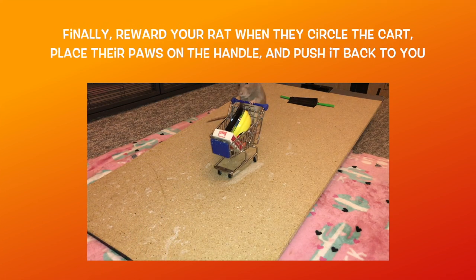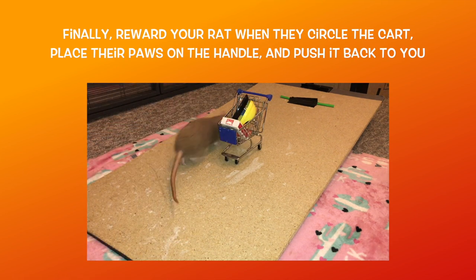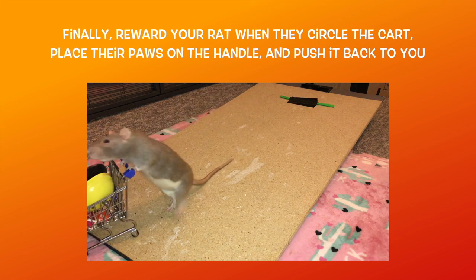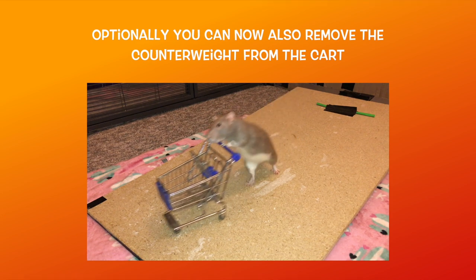Once your rat can push the cart several inches on a flat surface while being lured forwards, you now want to start to fade out the lure. You can do this by just luring them the first few steps, then waiting for another step or two without following the lure before you reward them. Gradually work your way up to your rat pushing the cart without any lure needed.